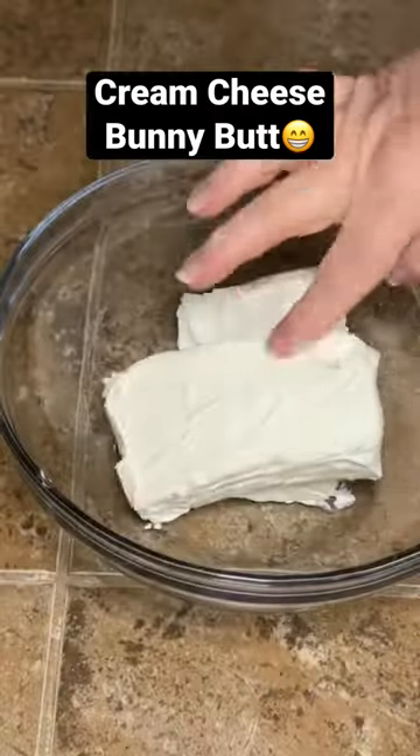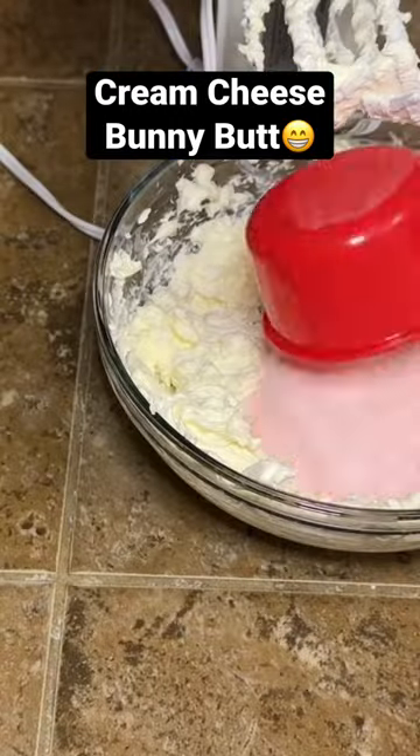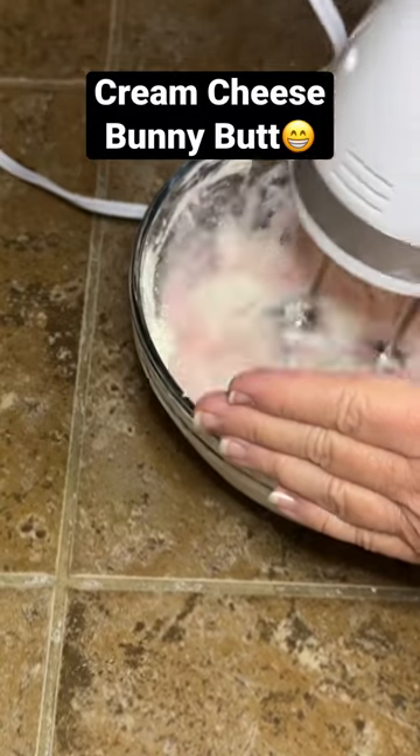Hey y'all, let's make this adorable cream cheese bunny butt. Start by taking two blocks of softened cream cheese, add two tablespoons of sugar, one cup of strawberry cake mix, and mix that really well.